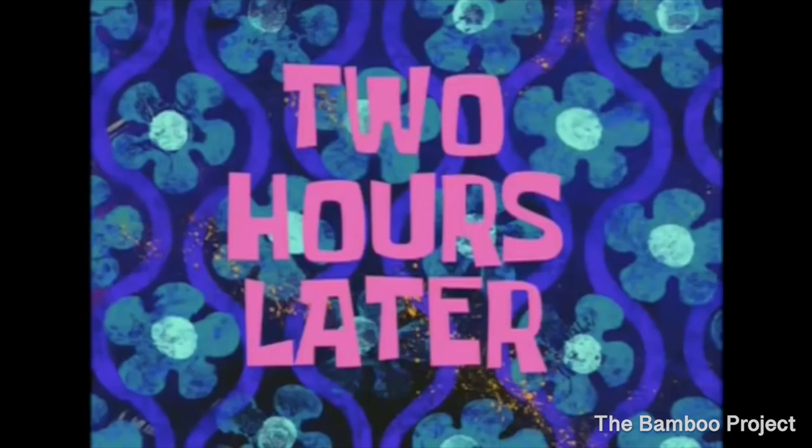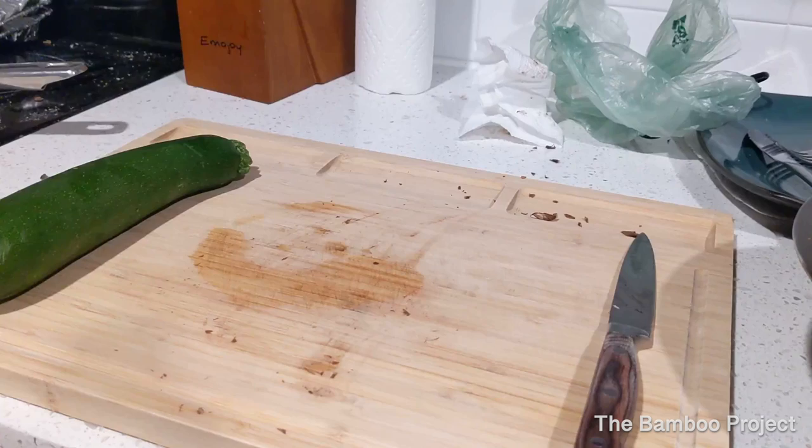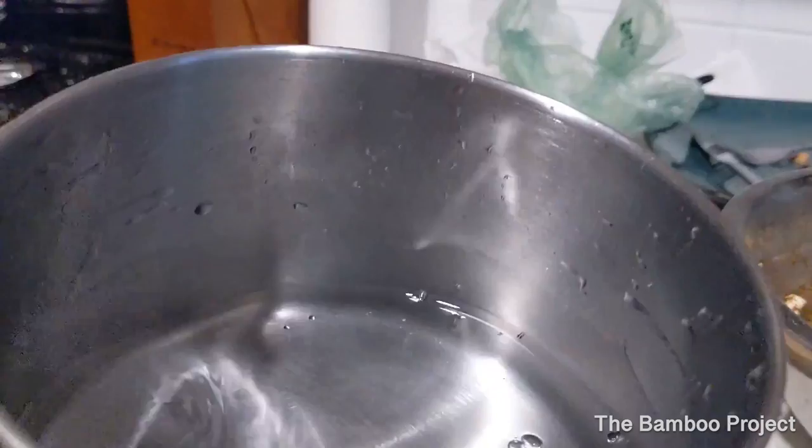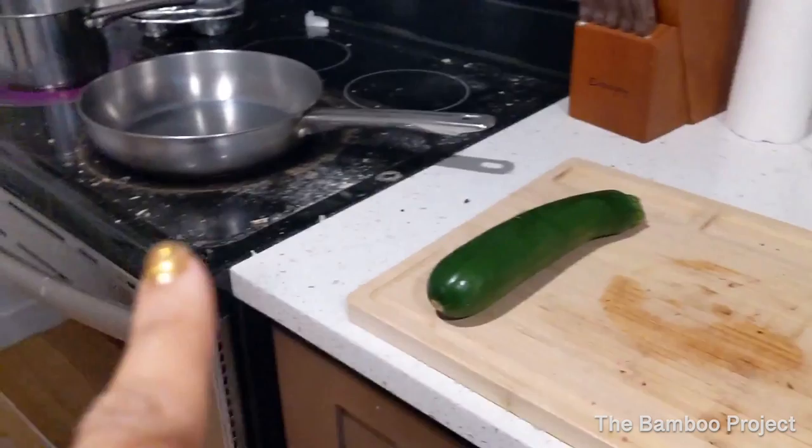Two hours later. So this is kind of just going to be like a make-dinner-with-me video. You're going to get two cups of water and put it in your pan, and go ahead and put that on the stove so it can start to boil. I'm also going to turn on my frying pan so that can get hot.